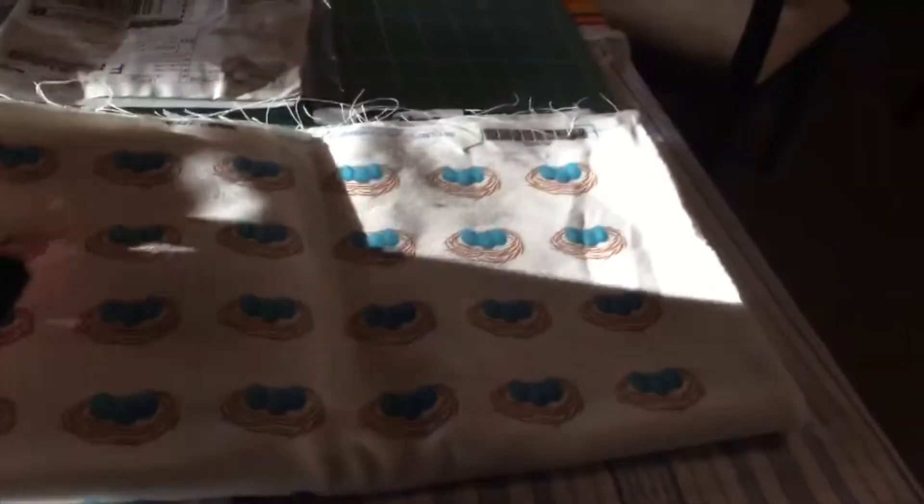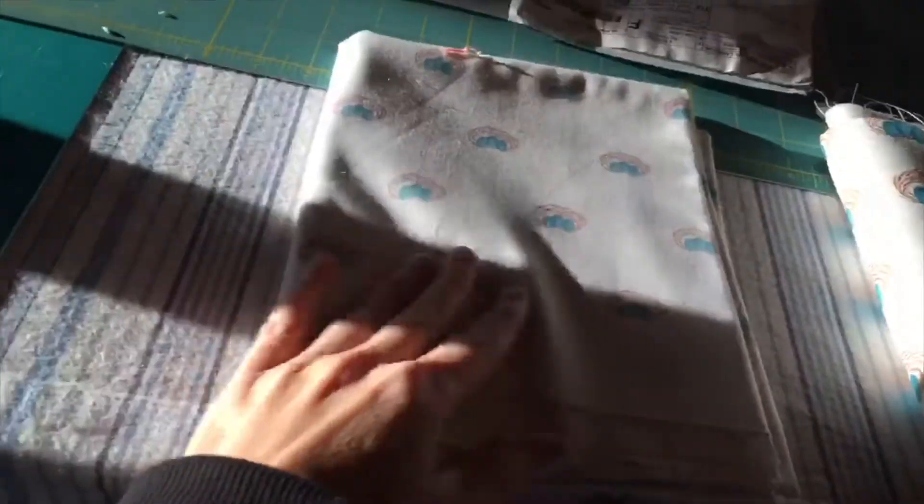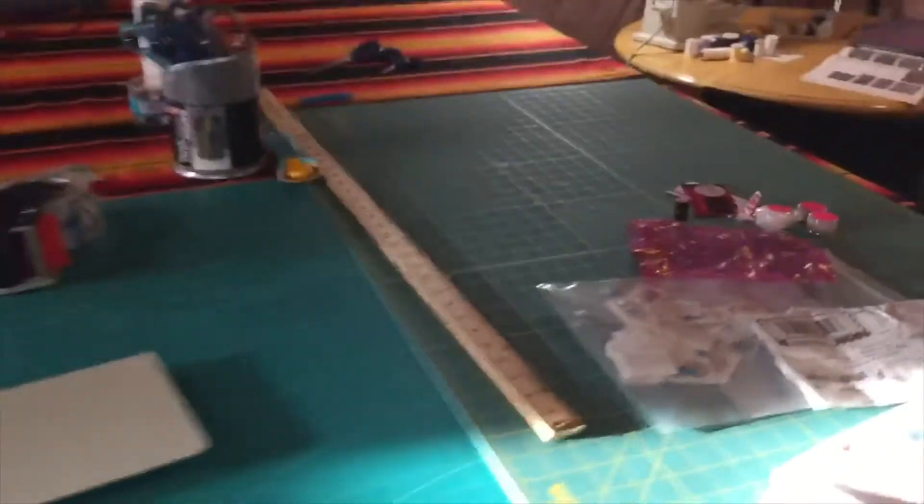Here's some of my custom-made fabric — we actually cut those little nests and turn them into our middle marker — and this is for lining. And that's our one table.